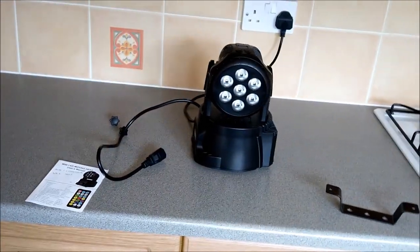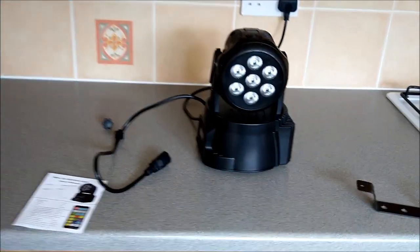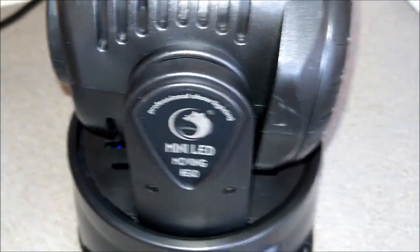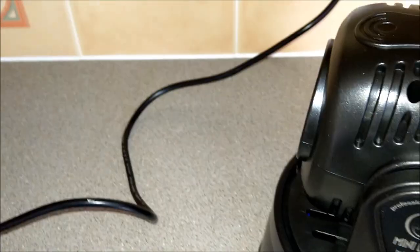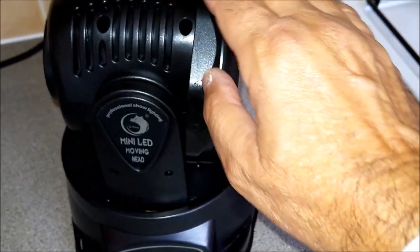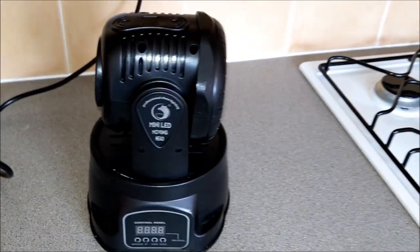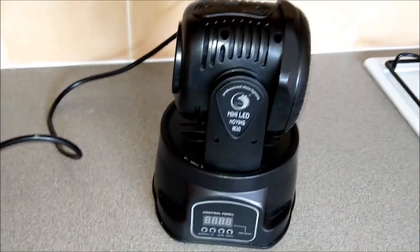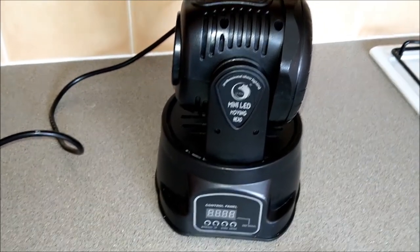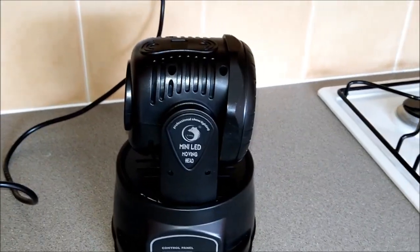I wanted it to wash the room. I'll repeat - it's 48 English pounds. I've seen an identical light under different brands, the biggest being Stag at 129 pounds. These are 48, so I've got two for less than 100 delivered within three days. They look identical and the specs are identical.